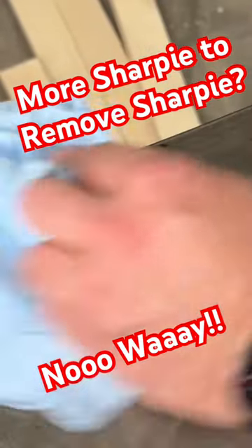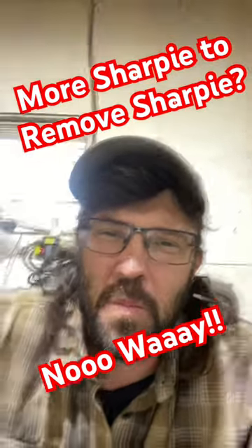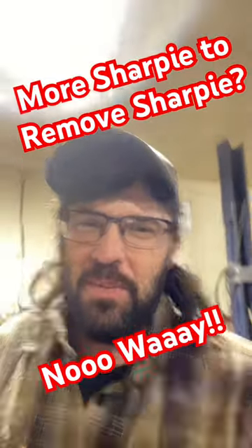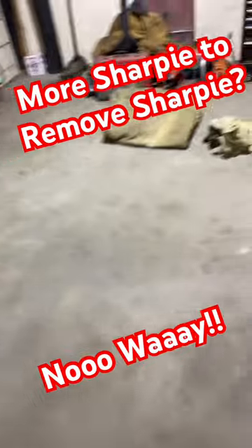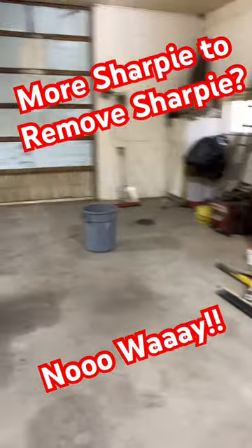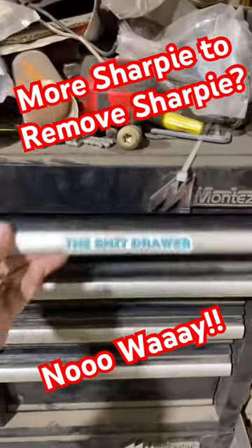So you want to remove permanent marker? Just add more permanent marker. No way! I know dry erase will take Sharpie off, but more Sharpie? Let's try it. I'm cleaning my shop up — it's actually coming along, getting the Chevelle in here soon. But let's see, handy dandy shift drawer.